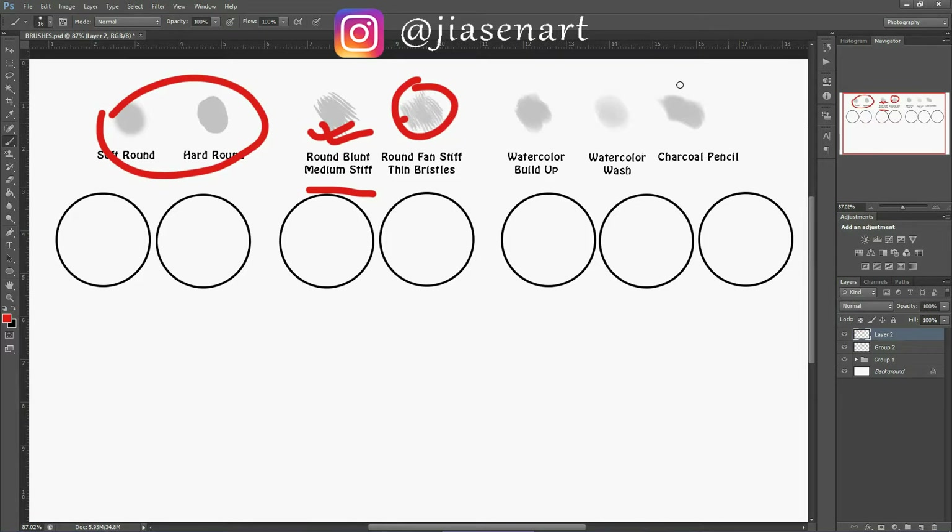The last combination I use is watercolor buildup, watercolor wash, and charcoal pencil. Watercolor buildup has a smudgy side, and watercolor wash has more of a washy, very light and smudgy look — as the name suggests. Charcoal pencil has a dark look but a beautiful texture. I really like this three-brush combination for a more artistic style.